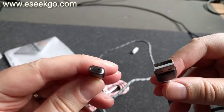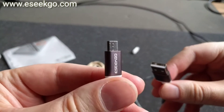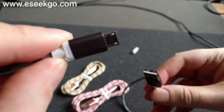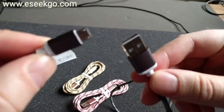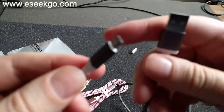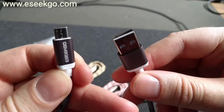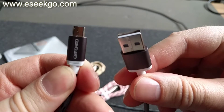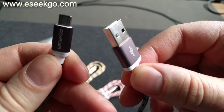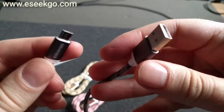And here we have the connections. As you can see, micro USB and not USB type C. iSeek Go dot com also has some really nice USB type C cables if you want that, so you can check them out. Go see the description text for the link to their web page and see their nice looking cables.